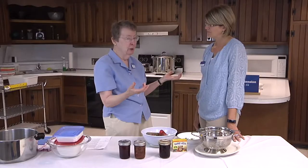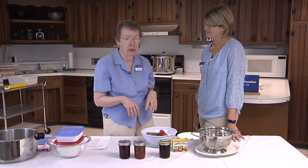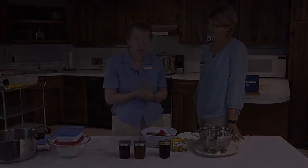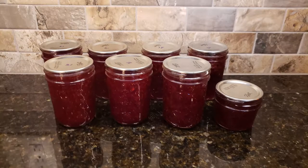The best way to learn is to do it, so let's make some strawberry jam. Fantastic, Martha, I'd love to learn. Great, let's make strawberry jam today.